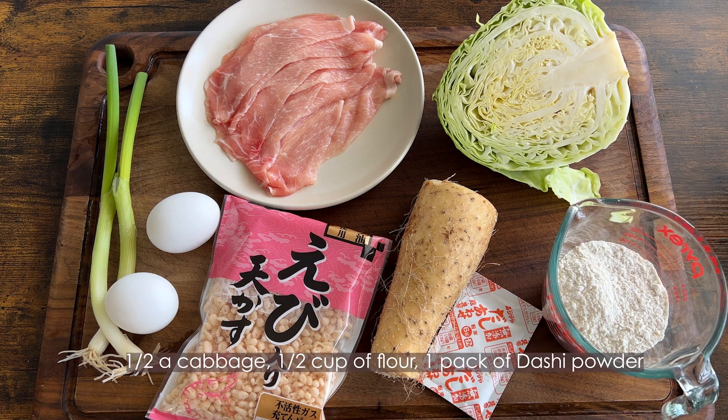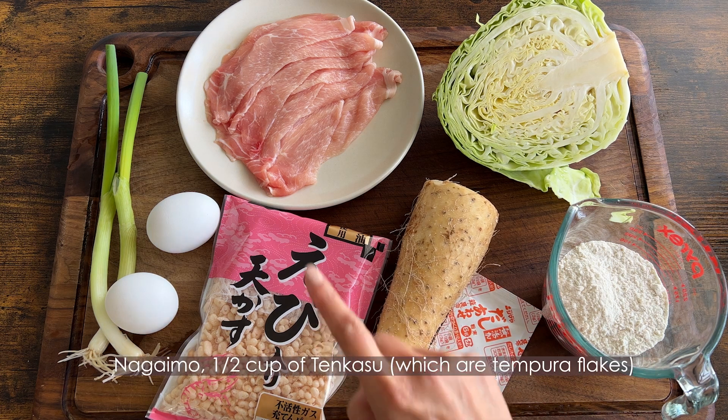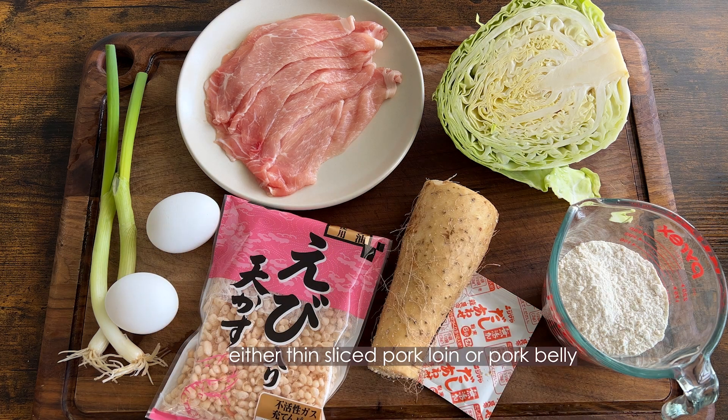You will need half a cabbage, half cup of flour, one pack of dashi powder, nagaimo, half cup of tenkasu, two eggs, scallions, and either things like pork loin or pork belly.